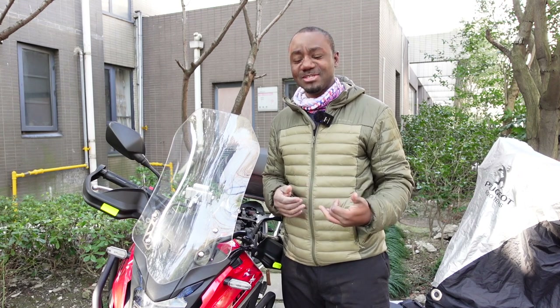So guys, in today's video I'm going to install LED auxiliary lights for my Honda CB500X 2019 version.